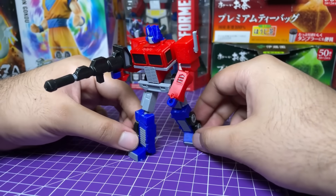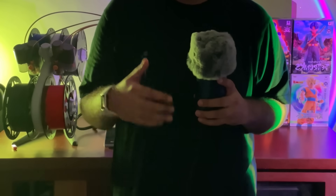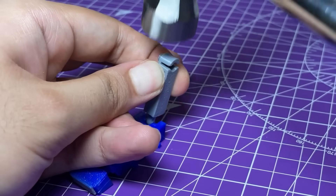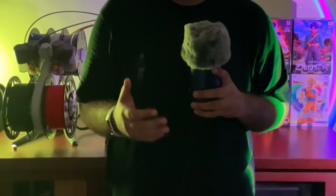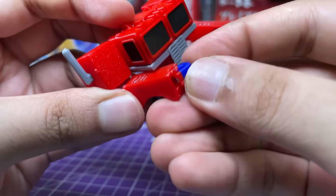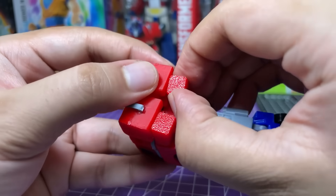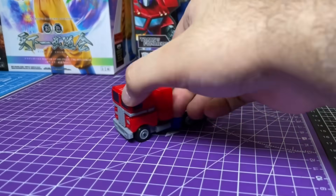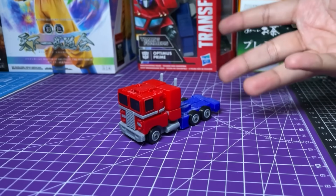It looks more proportional than the G1 Optimus Prime toy, which basically looks like a man in a homemade truck costume. It's important to note that while you're assembling this, some parts might be a bit tight or loose depending upon how your printer is set up, so you might need to either use a hammer or tighten some loose ball joints — for which I highly recommend watching a video by Uncle Jesse. Now that I'm done making excuses for my poor design skills, let's transform it into its truck mode. Here's the truck mode. It is a truck. Not sure what else to say about it.